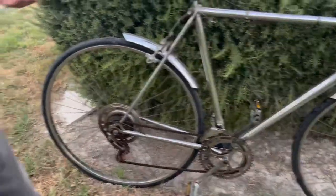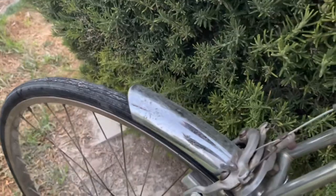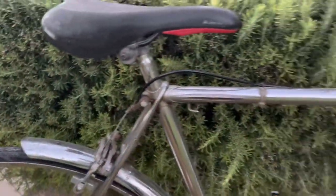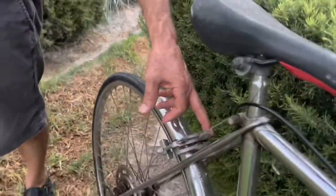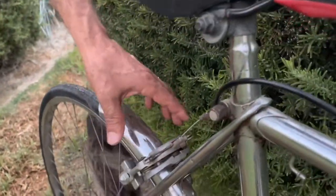It has special mudguards and they are nickel as well, which gives it a different air. It's really a good bike. It has this kind of brakes where you can apply pressure from the middle.